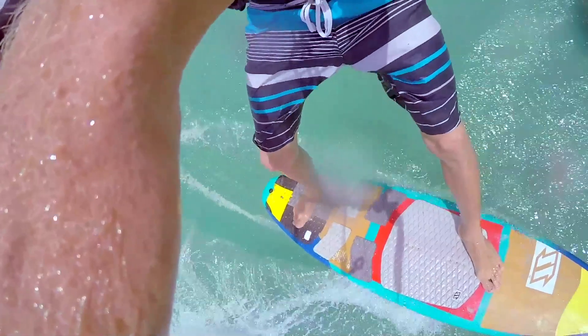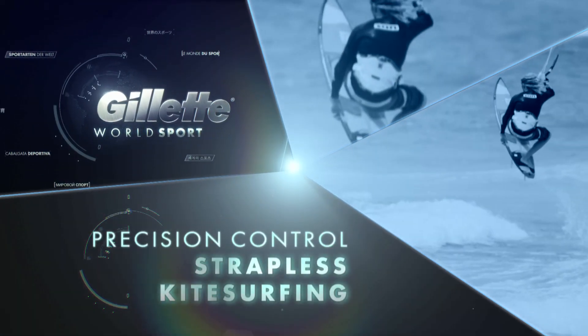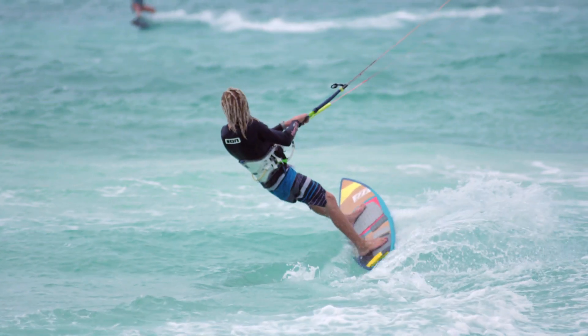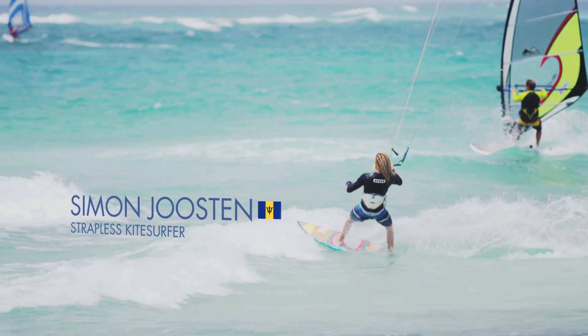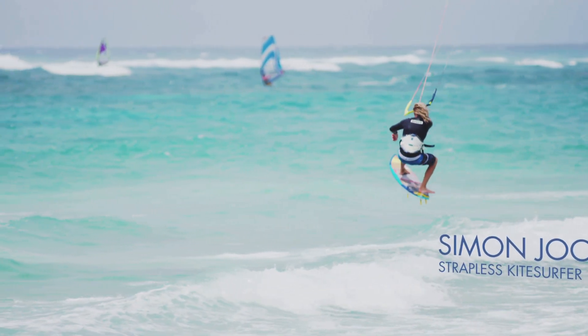We're in Barbados, where kitesurfer Simon Joostin shows us how to ride the waves without straps. The winds in the Caribbean provide the perfect conditions for kitesurfing. In Barbados, islander Simon Joostin has taken things a step further and uses a surfboard to ride the swells.